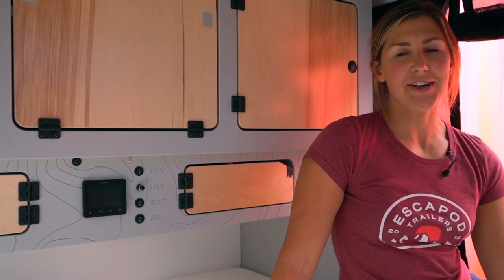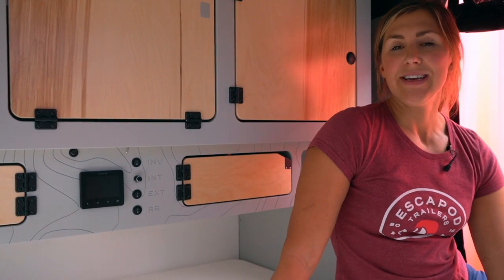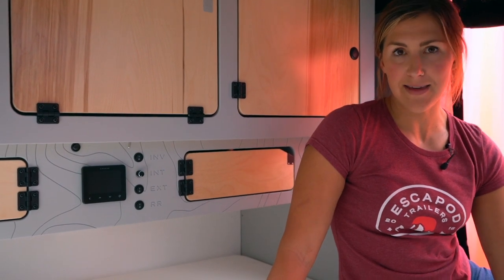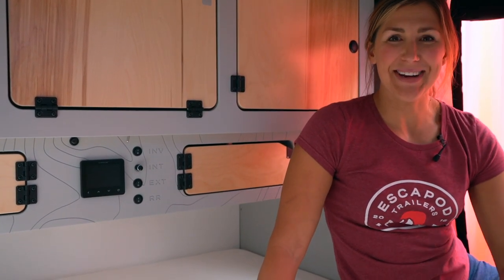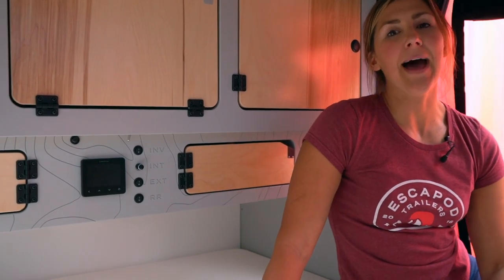Let's talk power systems and all things electrical. The Topo 2 at its base comes standard with a 100 amp hour lithium ion battery. I'll tell you in detail that matters to the end user: a lithium ion battery recharges really quickly.